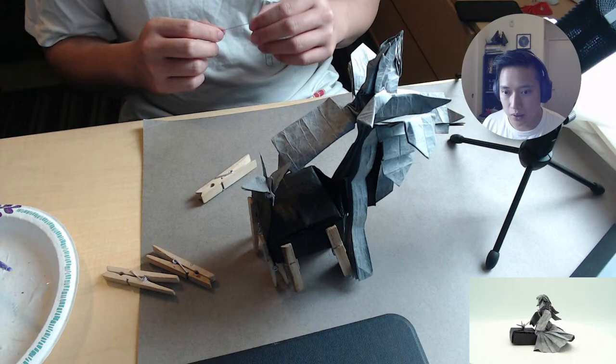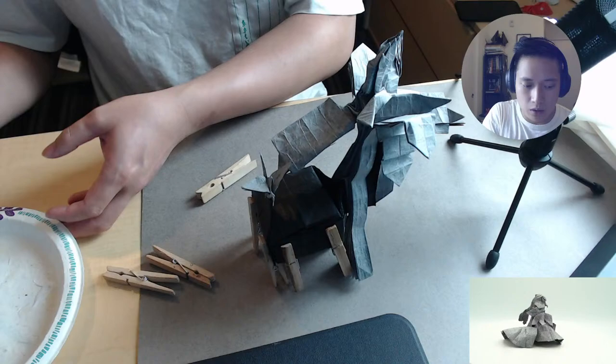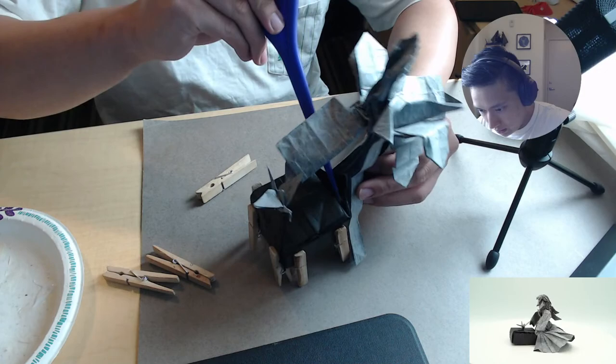People like you keep origami alive — keep going man, I'll be looking forward to more tutorials. That means a lot. I really hope I can make a positive impact in the community — that's definitely the goal. I enjoy it a lot. It's given me a lot, and I wish to be able to use my skills to give back.